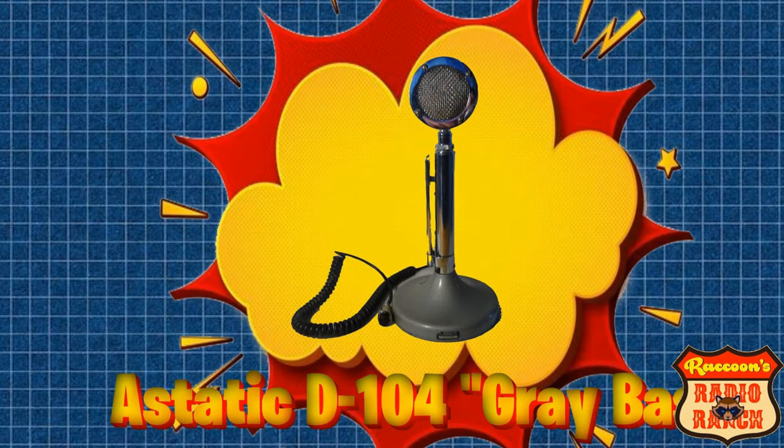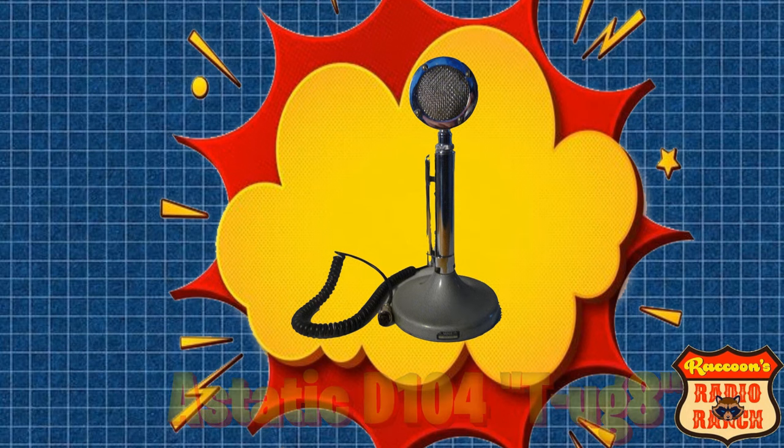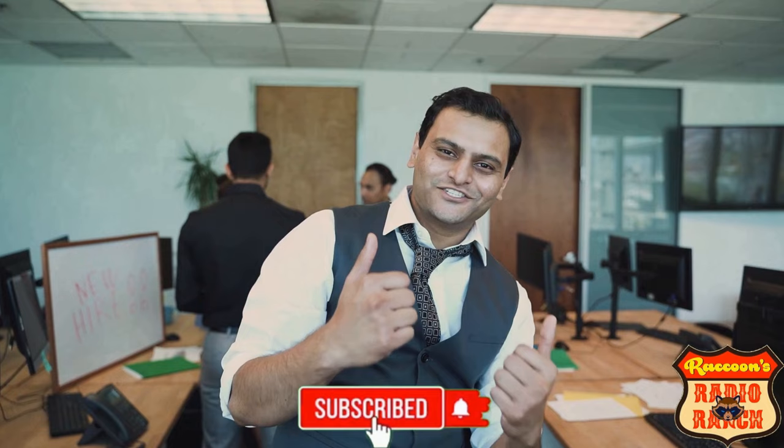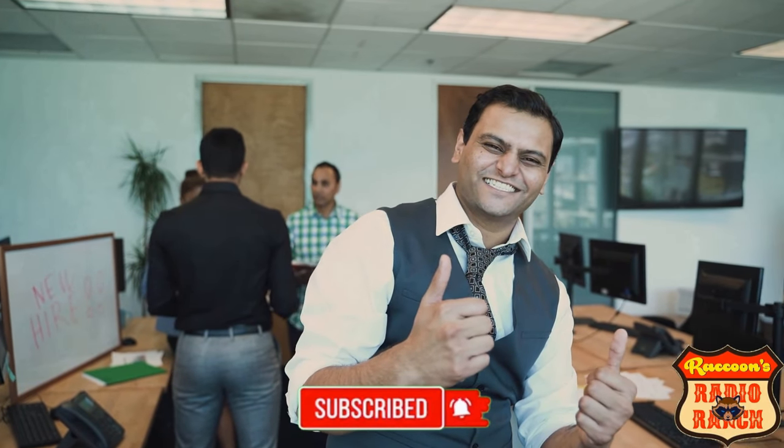Next up is the famous Astatic D104 gray base, or the Astatic D104 T UGA, which is a good sounding mic that's great for any radio but sounds especially good on vintage radios. These can be found online for around $75 to $150.